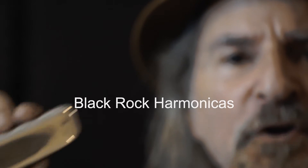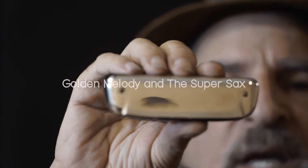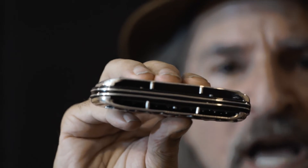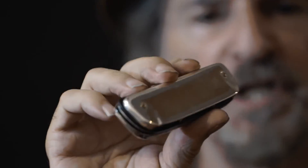Hi, from BlackRock. I want to show you our new souped-up Golden Melody. This is solid sterling silver cover plates. We've opened up the back and added a few extra supports. We also case-hardened the silver and polished to a really high sheen.